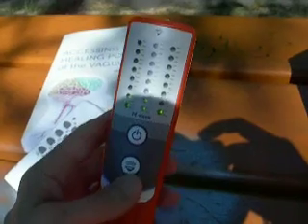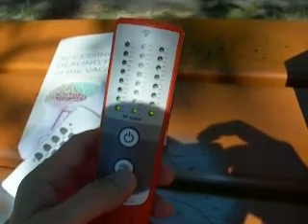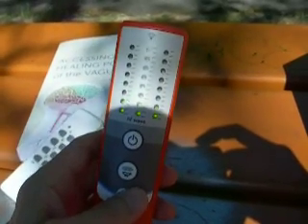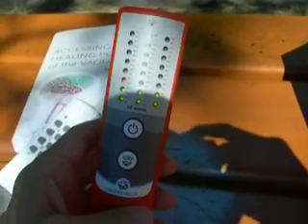It runs on nine-volt block batteries. That's really about it. I'll post the link below and probably make a video with some of the new meters we're having come out. Bye-bye.